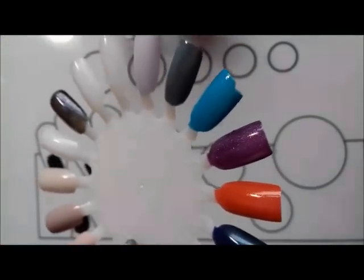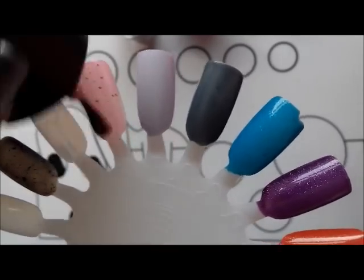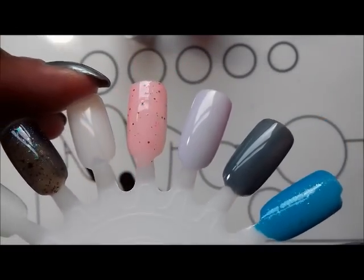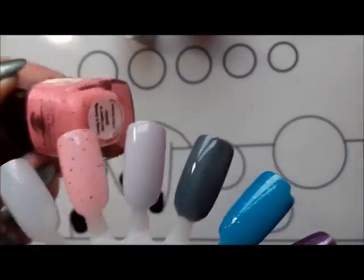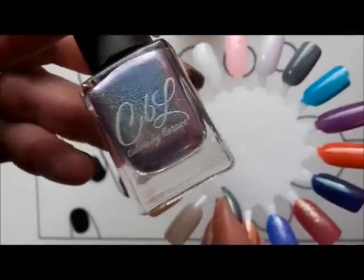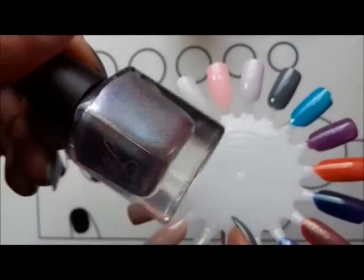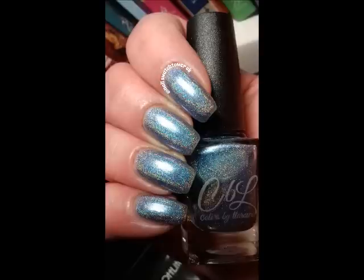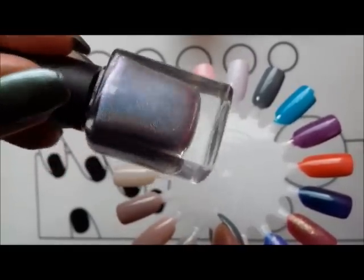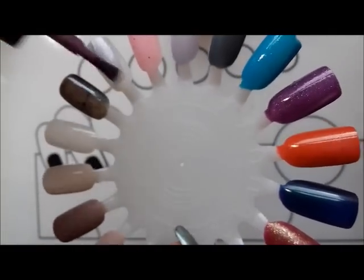This is Candy is Dandy but Liquor is Quicker — it's a very pretty pink crelly. Anna I think is a fan of crellies! It's a very pretty bubblegum pink and it's got lots of blue and red and silver glitters in there, very pretty. This one I wore straight away — first this one and then immediately afterwards. It's so pretty — this is 80 Degrees from the Mild and Wild collection by Colors by Laro. It's packed with linear holographic but it's a kind of pastel duo chrome, lavender periwinkle — absolutely beautiful polish.